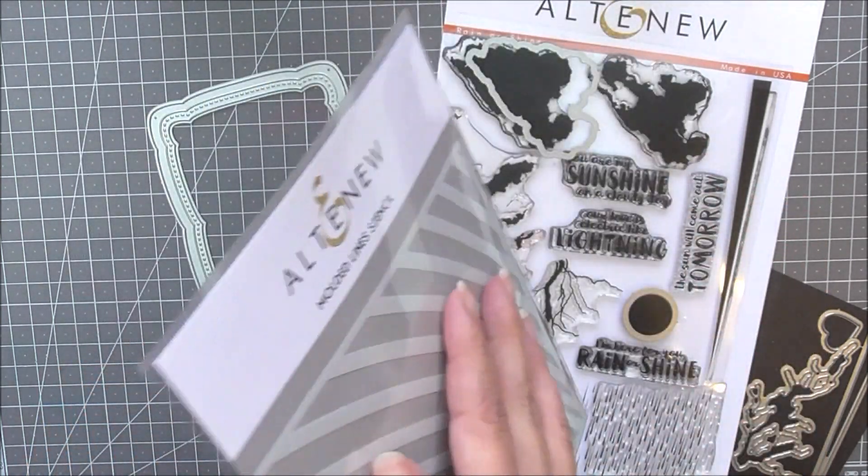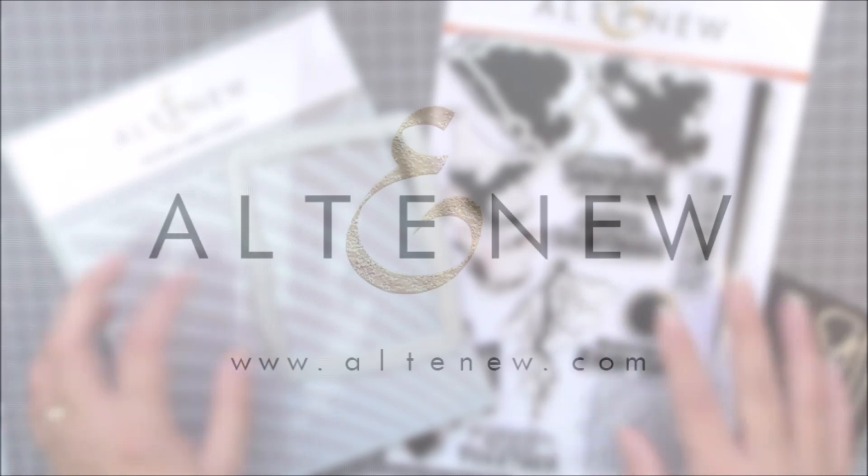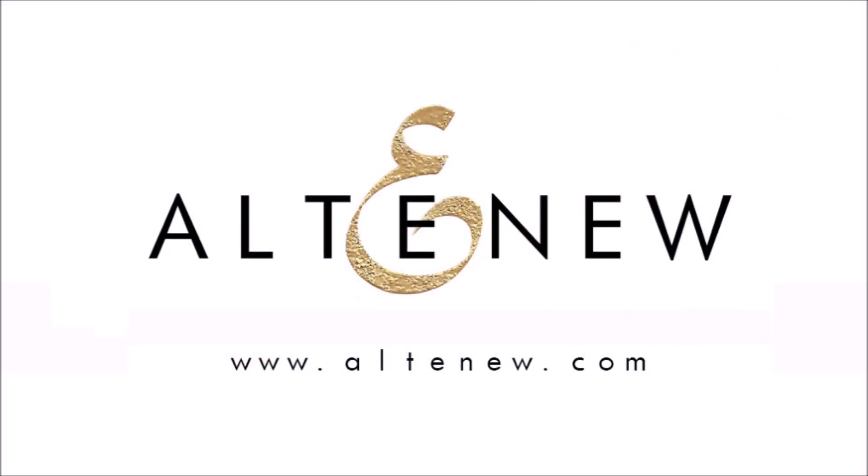For more information on Rainbow After The Rain Creativity Kit and other available products, please visit us at Altenew.com.